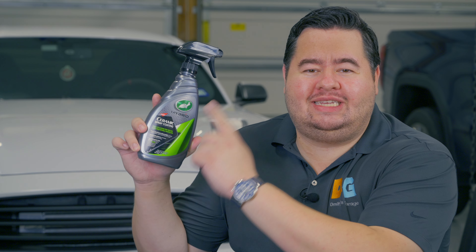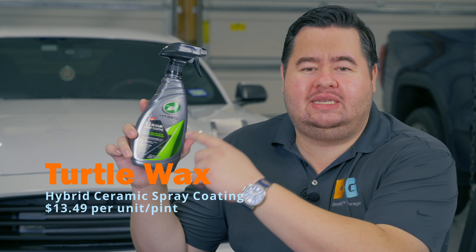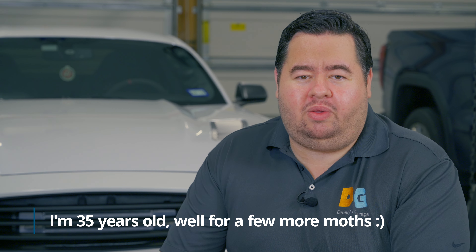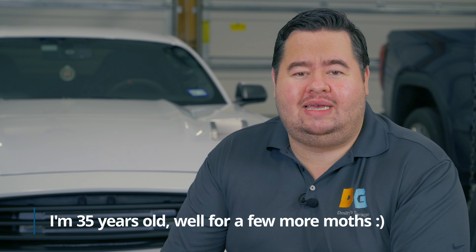We're going to be testing and reviewing this Turtle Wax Hybrid Solutions Ceramic Spray Coating that so many of you have requested. I am very excited about this product, especially because Turtle Wax has been putting out so many excellent new spray products. If you're as old as I am or older, Turtle Wax was almost your dad's car washing product. But today, it's actually on par with so many boutique products, which makes solutions like these very exciting to testers and reviewers like myself.